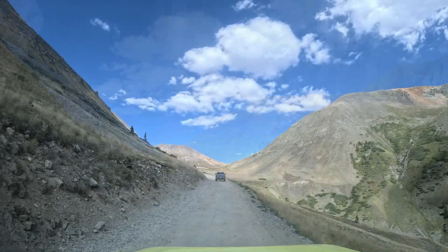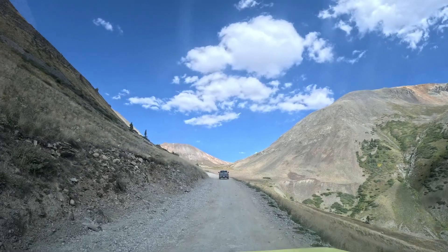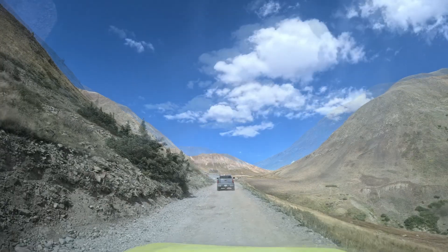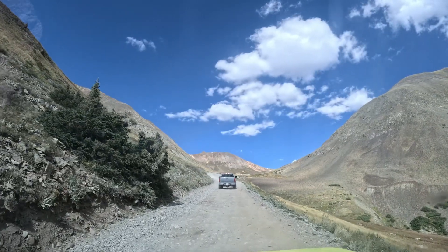We spent quite a bit of time exploring around Animas Forks and really enjoyed it. The day was getting a little late, so we got back on the trail and started looking for Cinnamon Pass.